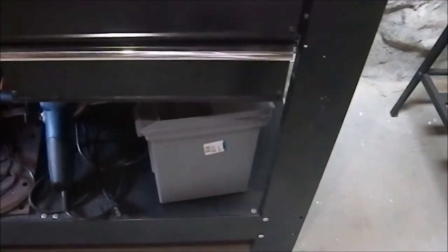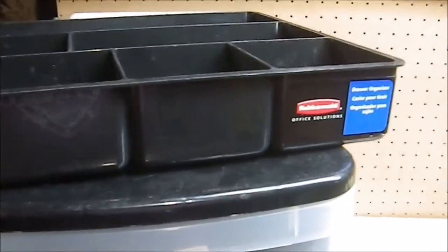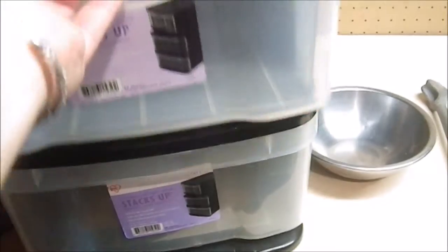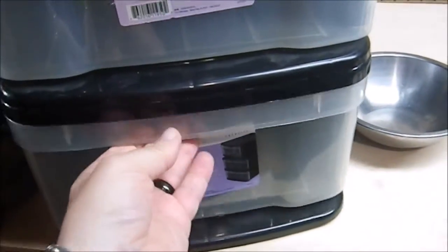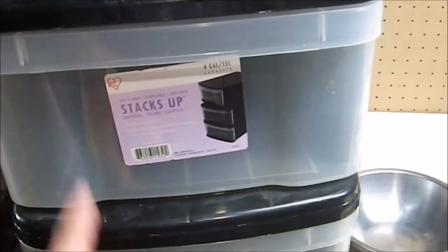We have this Rubbermaid tote, again for more organizing. It'll probably go down here along with the gray tote I already have. I'd like to get the grinder and the sander each into a container. We have another Rubbermaid product — a drawer organizer which will go in one of these drawers. And two stacking drawers, designed to nest atop each other. I got these for about a buck each, the organizer for two bucks — a really solid deal, and it fits right in the drawer.